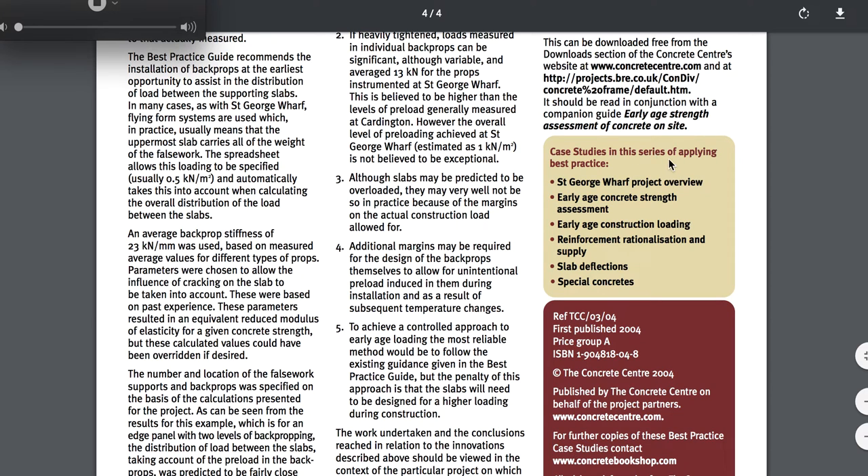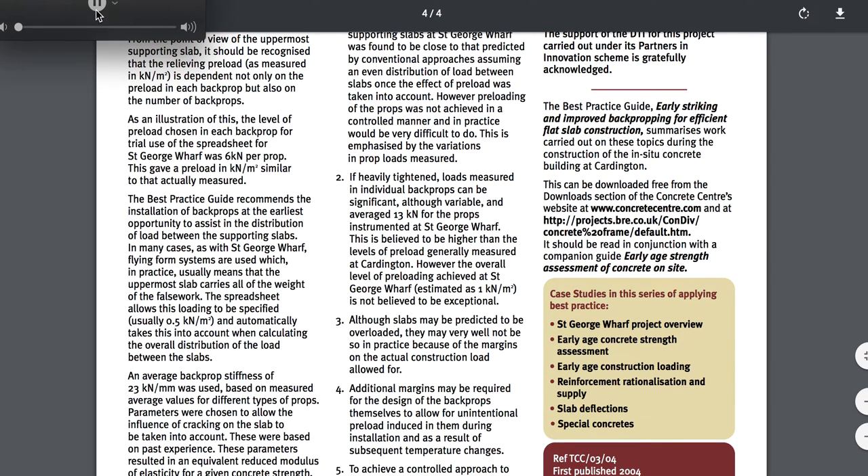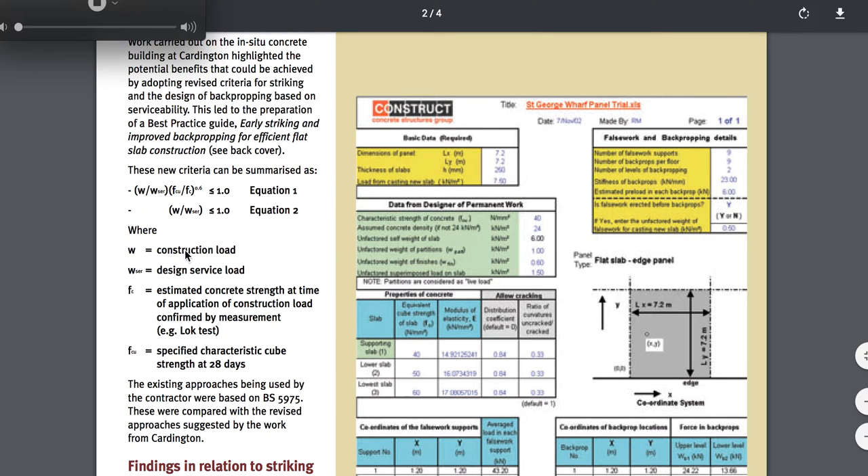Let me tell you about this case study in the series of applying best practices: St. George Wharf Project Overview — Early Age Concrete Strength Assessment, Early Age Construction Loading, Reinforcement Relationship, Rationalization and Supply, Slab Deflections, and Special Concrete if applicable. This was not a Special Concrete Mix. Here's their formula: W equals construction load; WFCR equals design service load; FC equals estimated concrete strength at time of application of construction load, confirmed by measurement. That's the test they use.